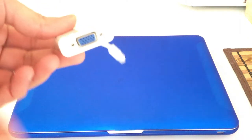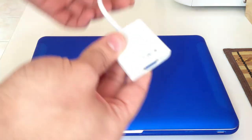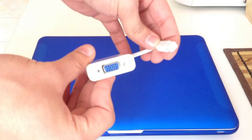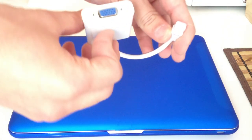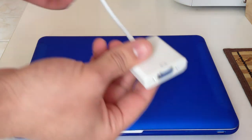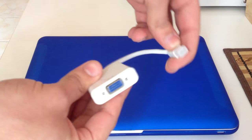Hey Tube. This is a mini DisplayPort to VGA adapter that I got from eBay for about 10 bucks. Does it really work? Yes it does.